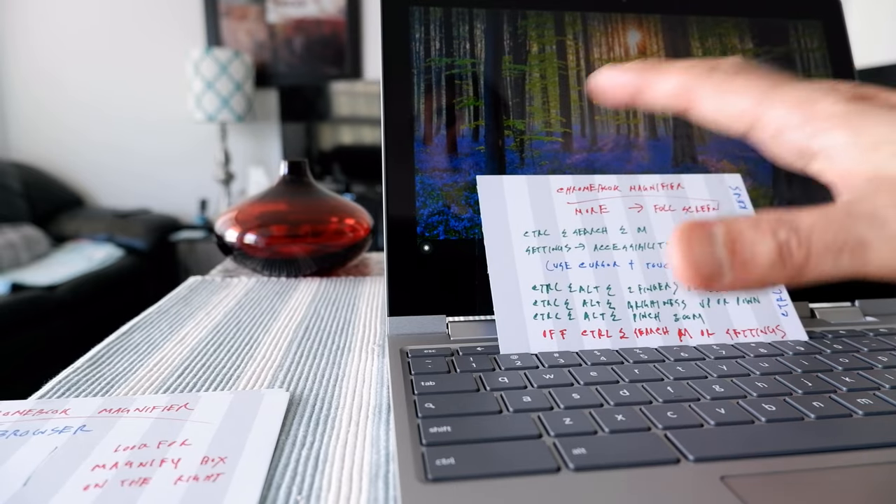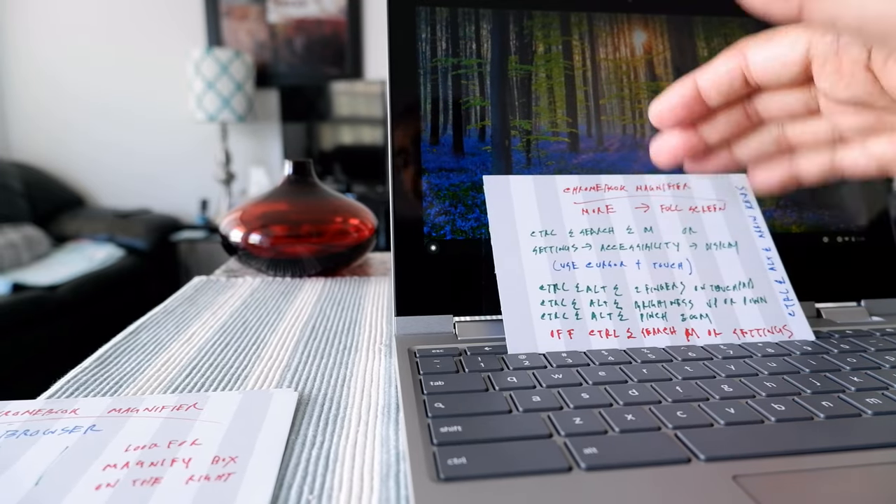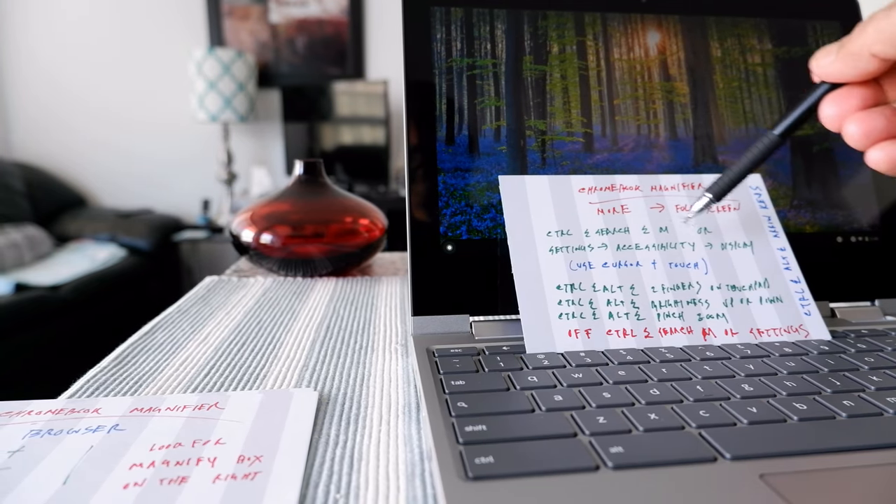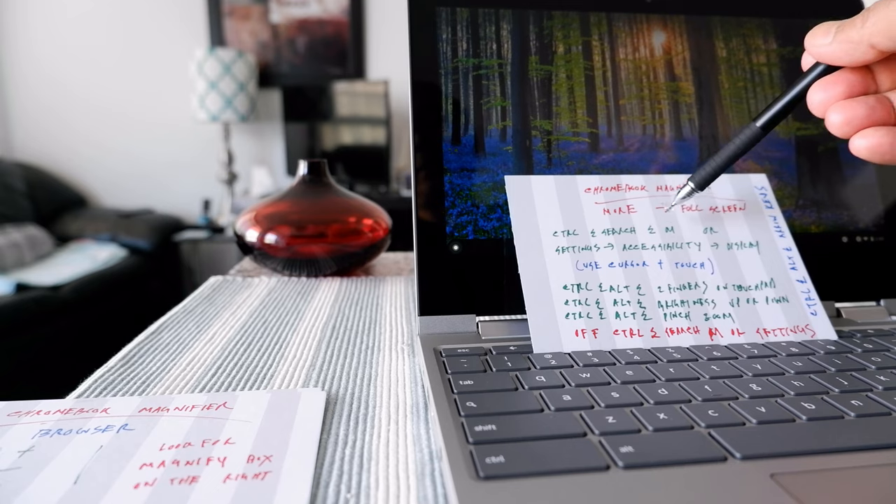Those are the instructions for more magnification. I'll display the card — you can pause the video or check the description box below.